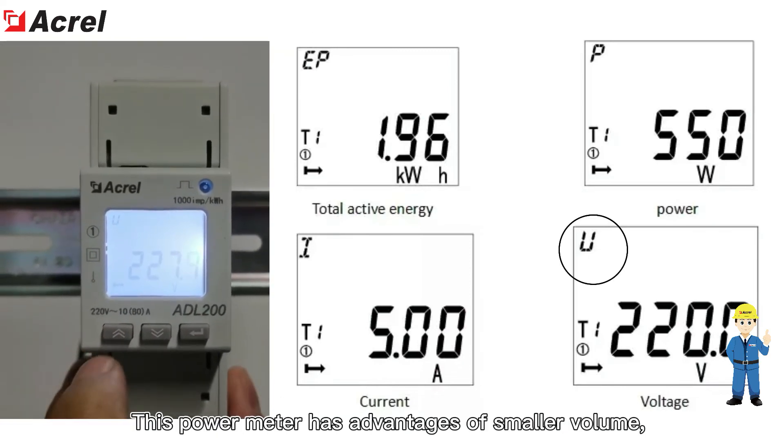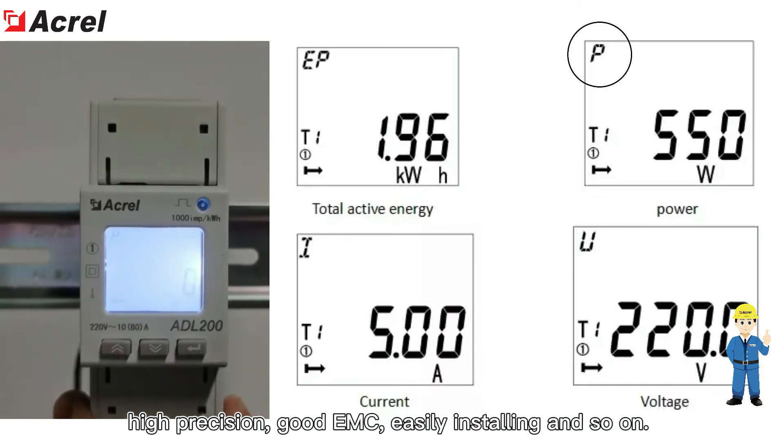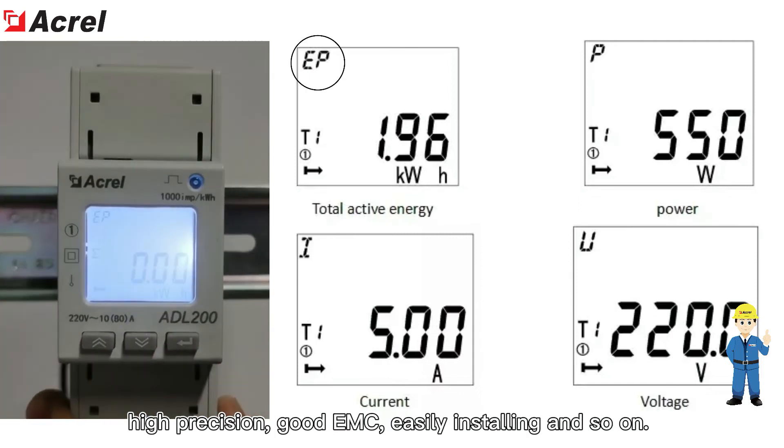This power meter has advantages of smaller volume, high precision, good EMC performance, and easy installation.